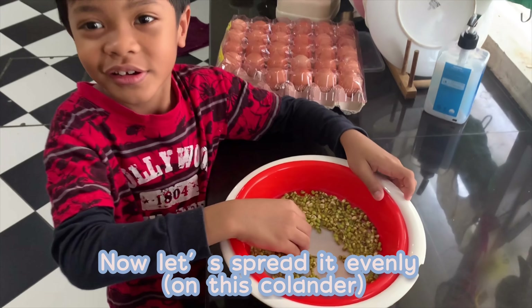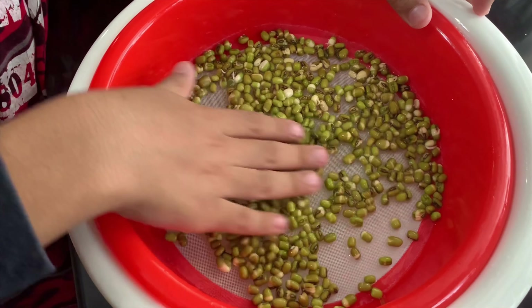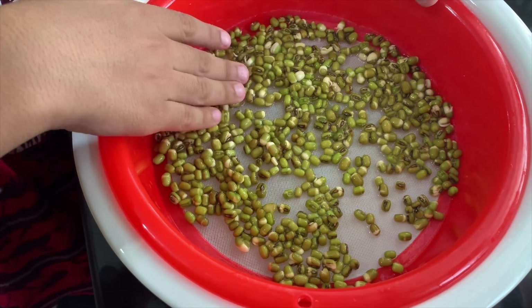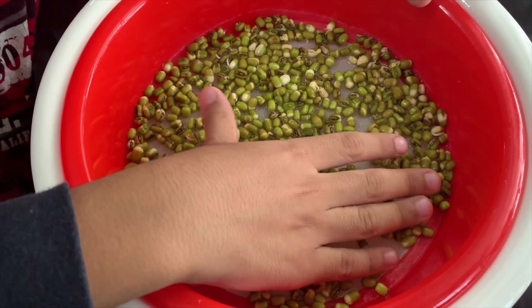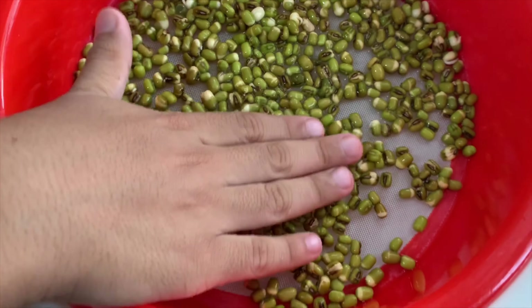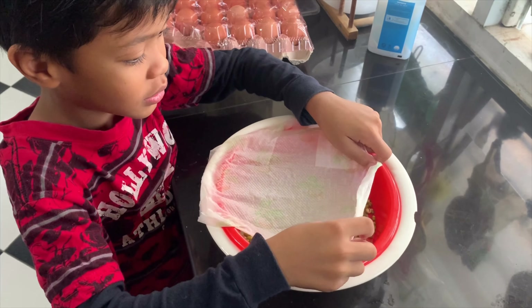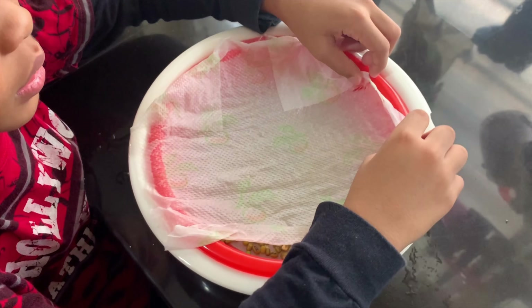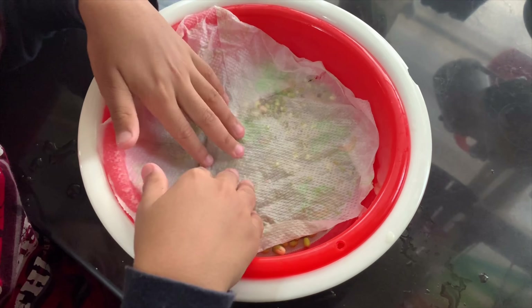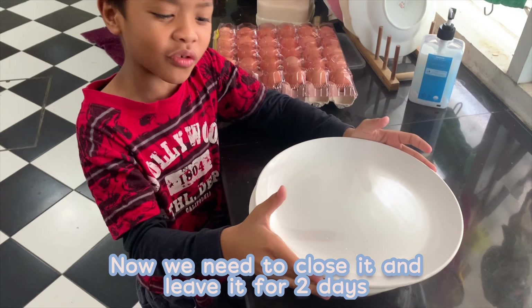Now let's try it easy. Take a white tissue and put it in this. Now we are going to close it and leave it for two weeks.